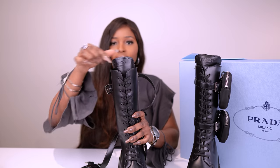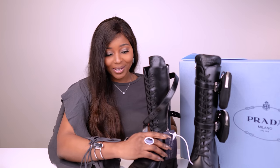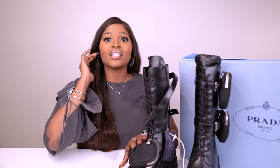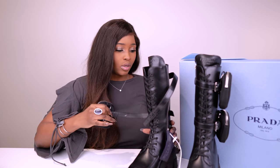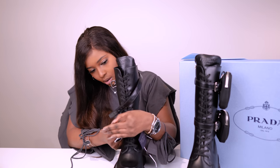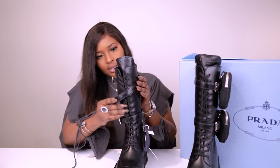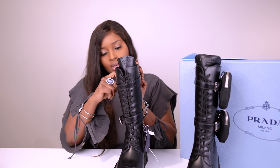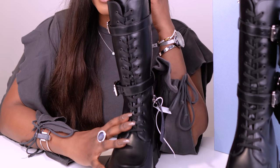So when you're wearing them it'll show that it's Prada. I am so excited to wear these — I just know that they're going to grab attention. But anytime I want to be understated, I will take the pouches off and just wear them without the pouches. I'll probably just wear them buckled and like this without the pouches on some occasions. Leave me a comment below — let me know if you have these boots.